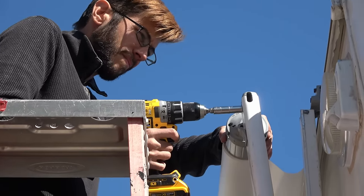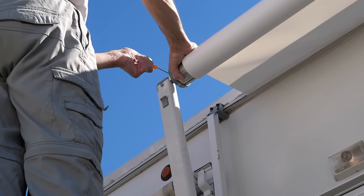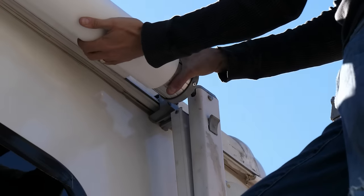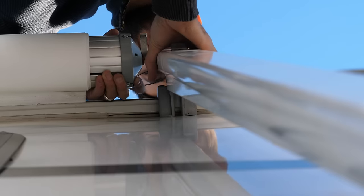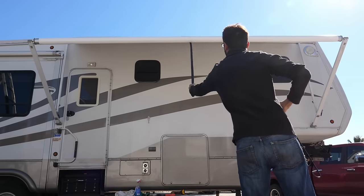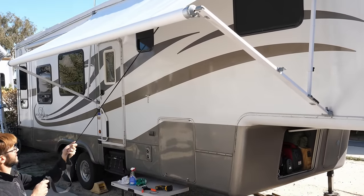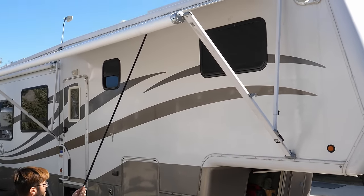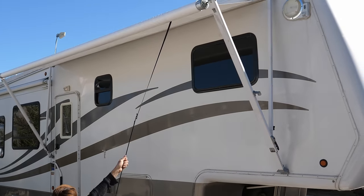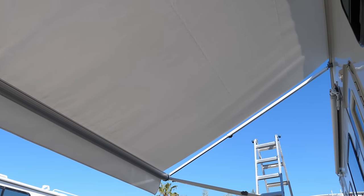The pin holding the spring open was removed and the awning was allowed to close up to the RV. The alignment of the arms was checked and adjusted slightly by pushing side to side. The awning was opened and closed a few times to confirm everything was good before installing the set screw — then we called the job complete. We are very happy with the result. Instead of a completely opaque material, the Tuff Top awning is slightly translucent, which provides a nice soft light under the awning. Next, it was time to take on the awning toppers.